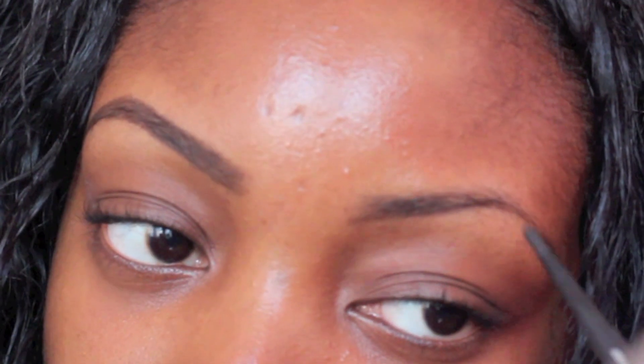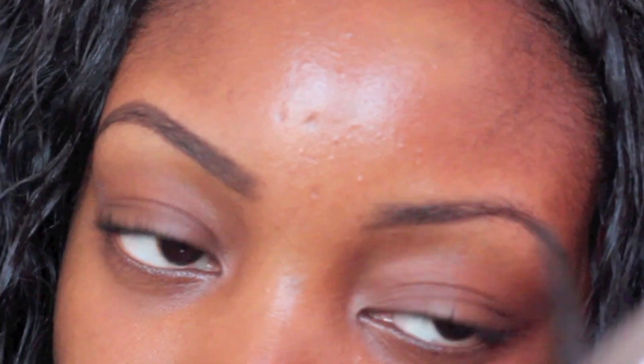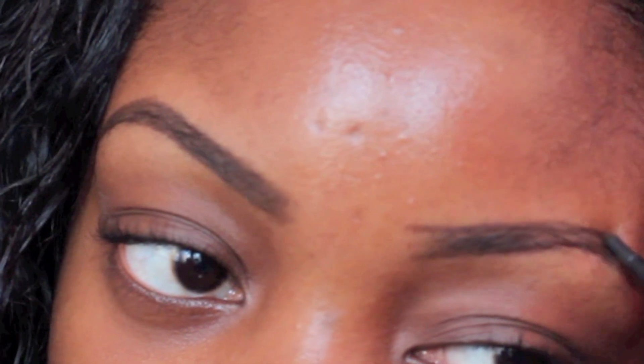So now you can see how they looked before and after being filled in. I am going to do the same thing up close so you can see how I do it once again. I follow the natural lining of my eyebrows, then I lightly fill them in.